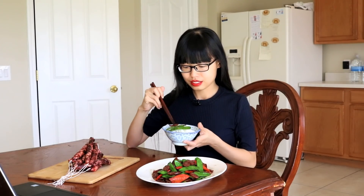Let's give it a try. The sausage is very intense and the snow peas are slightly sweet and a little bit crunchy. They balance each other so perfectly.